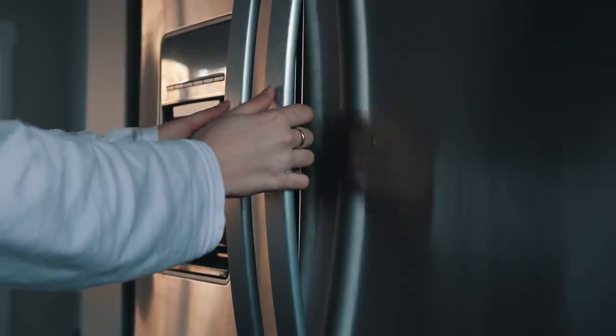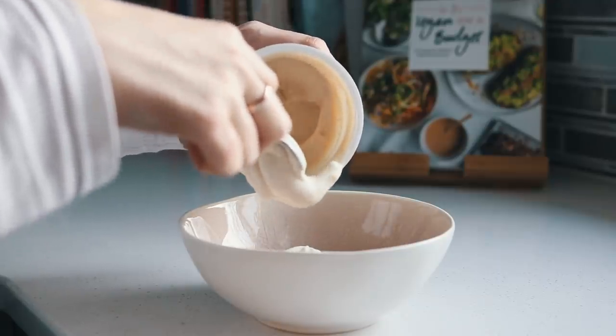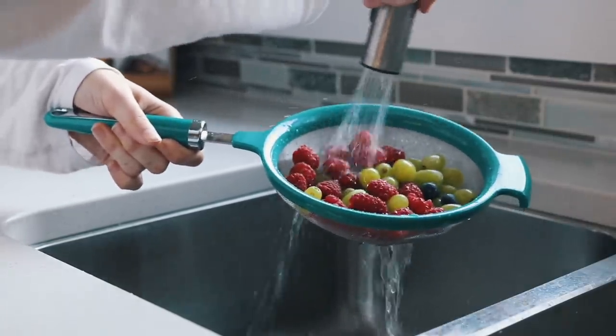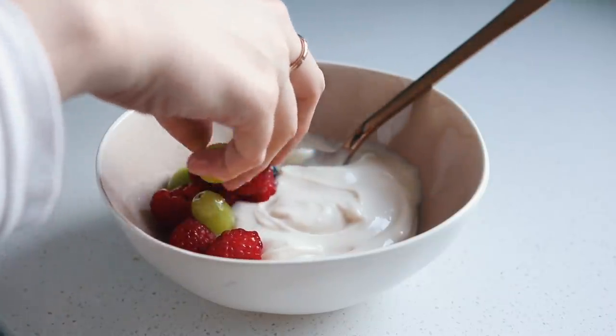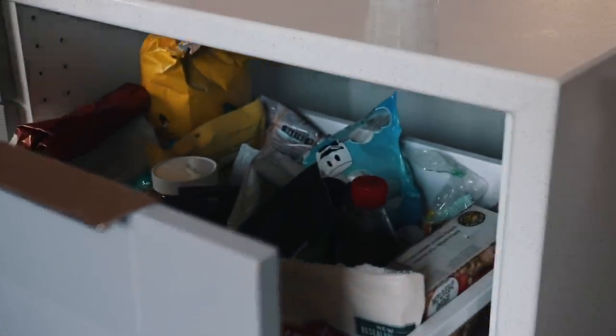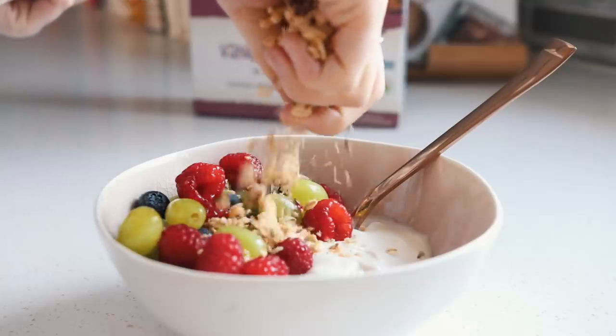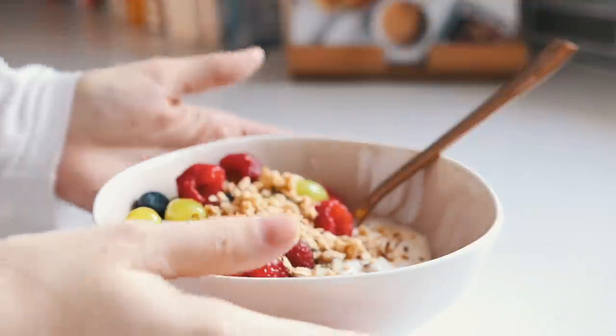For breakfast I made one of my favorite breakfasts that I still haven't gotten tired of yet. I put some Daiya plain Greek yogurt into a bowl and topped it with some fresh raspberries, green grapes, and blueberries, then added some Nature's Path vanilla flax granola. It's so filling and fresh — I love it for the transition from winter to summer when I don't quite want smoothies all the time but I'm craving something a little fresher.